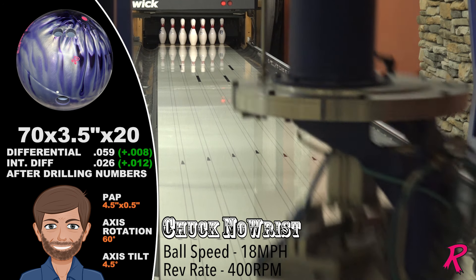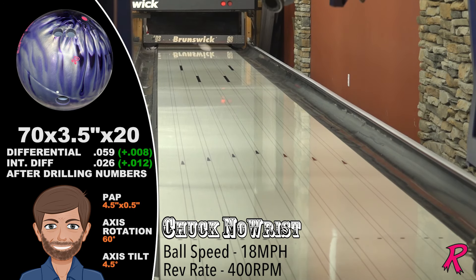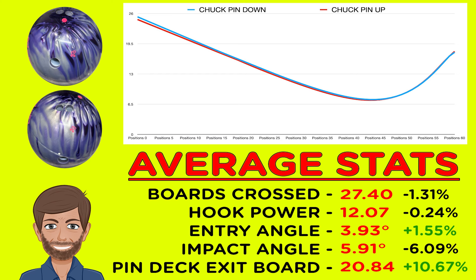For Chuck, the pin-up means lots of motion: 12 boards of back-end motion and great continuation, exiting the pin deck on the 21st board. Chuck can open up the lane with the pin-up Outer Limits Pearl and be confident that his strike percentages will only go up.